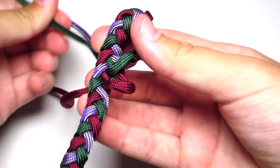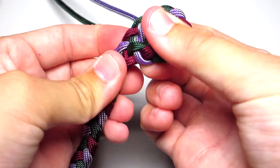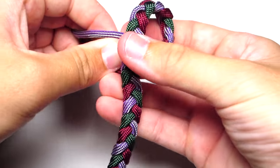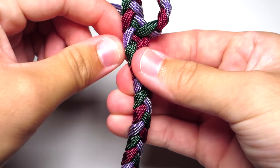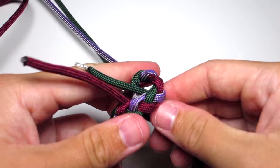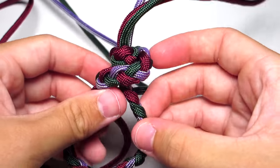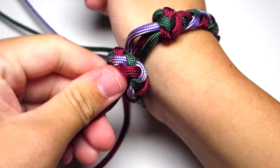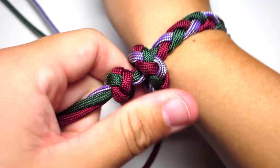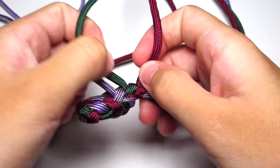As you tighten, shape it into a nice loop. Pull the lanyard knot around and pull those strands up through that loop. Make sure the lanyard knot fits nice and snug. Try the bracelet on to make sure it's a good fit for your wrist. It looks pretty good — it just barely fits with enough space for the lanyard knot to be in a good position, not too loose.